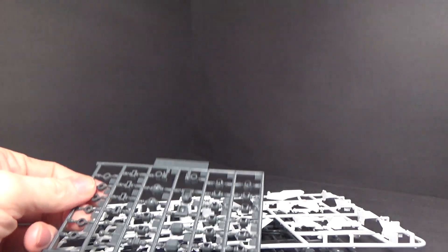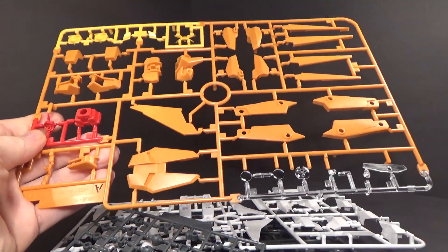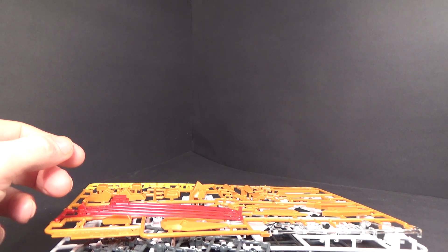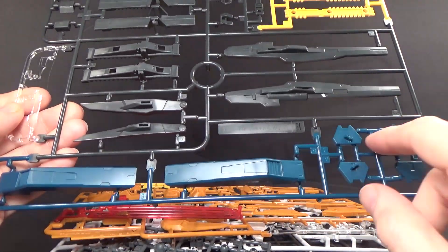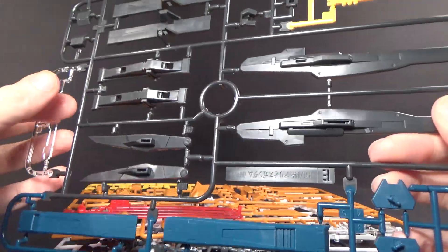Now you have the big poly caps, of course. There's some multicolor — not a lot, but it is multicolor. And you do get the beams: one long, one short. The new plate is right here, and I do like the fact that a lot of the new parts have the same color — that bluish color like the Seraphie had.